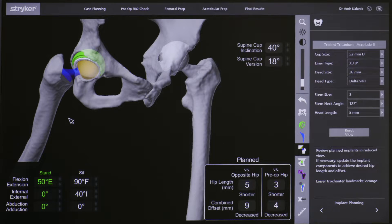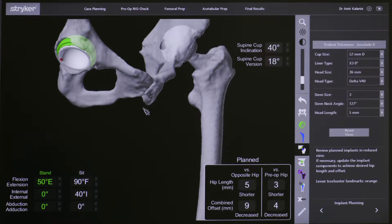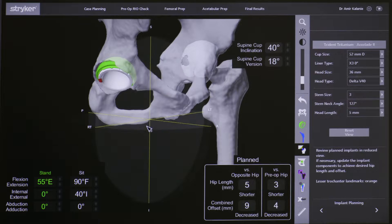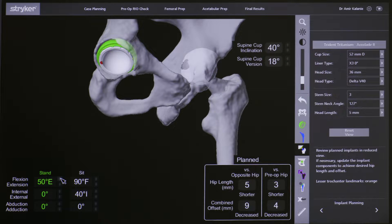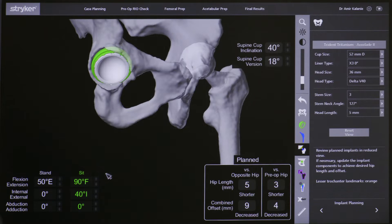One of the new features of this system is what we call VROM, or virtual range of motion assessment. Here we are putting the patient's leg into 50 degrees of extension to see if there is prosthetic impingement. The red area tells us that the femur is actually hitting the edge of the cup, and therefore we can make adjustments to the position of the cup to eliminate that impingement, which can lead to dislocation of the hip.